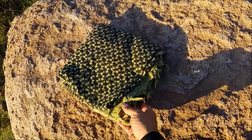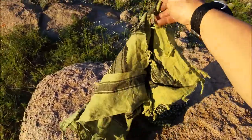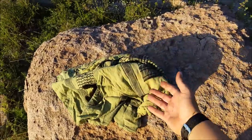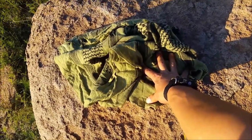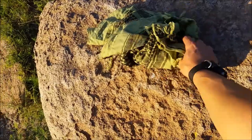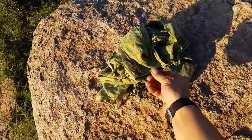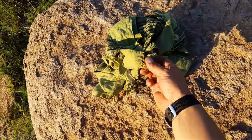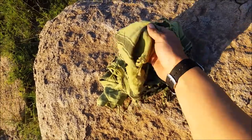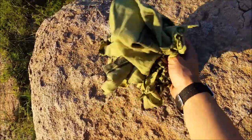The last piece of cover material is my shemagh. You can carry a shemagh, a buff, or even a bandana — these are super useful. You can use them as a scarf, as a makeshift pack, as a belt, as a sling for an injured arm, as cordage, as a water filter, or to make char cloth for fire lighting. The uses are endless, and cotton is better because you can use it for char cloth.